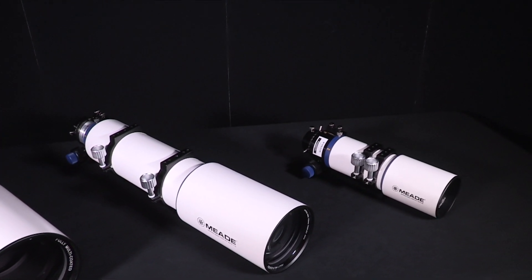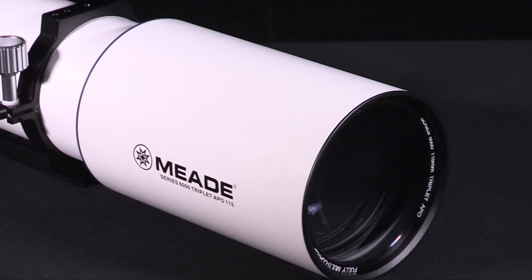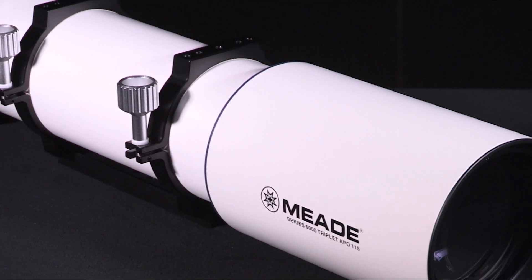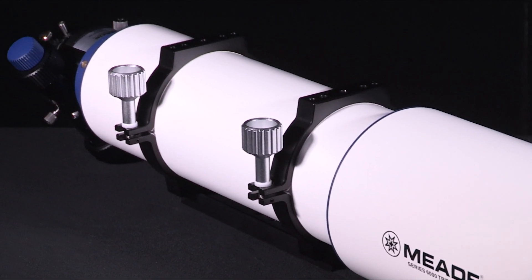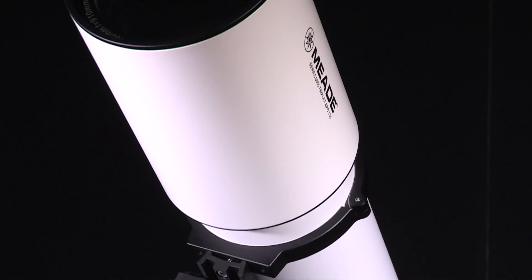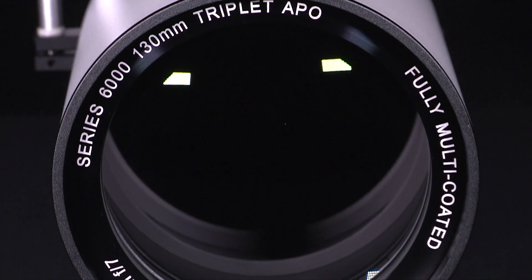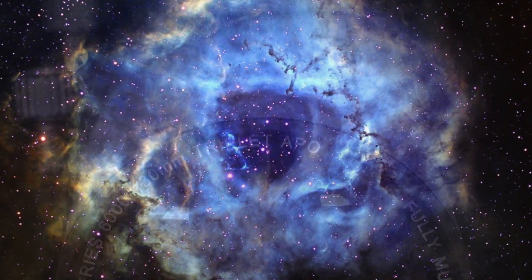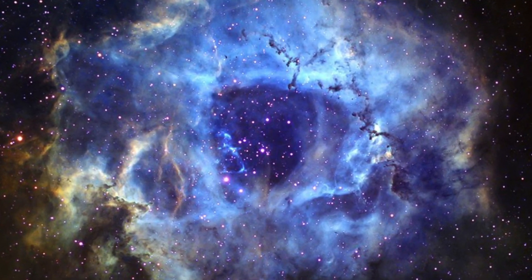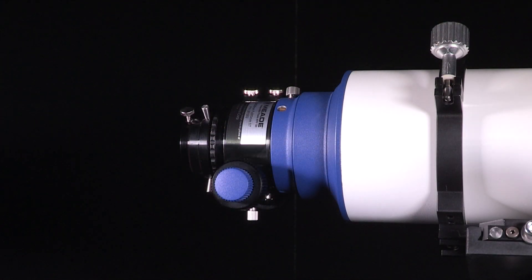The Series 6000 Triplet Appos are some of the best crafted refractors on the market. Each of these refractors are individually constructed and tested to ensure that they meet our highest standards, both optically and mechanically. These telescopes are built with the observer and imager in mind, with the three-element optical design using the highest grade extra-low dispersion optical glass. False color is eliminated, yielding astonishing color correction, contrast, and sharpness.